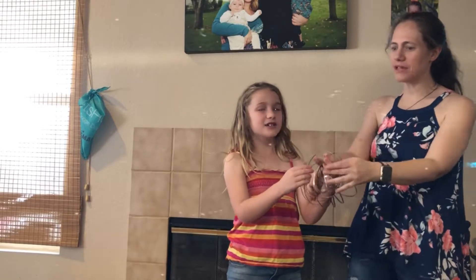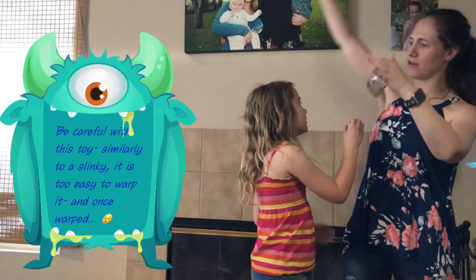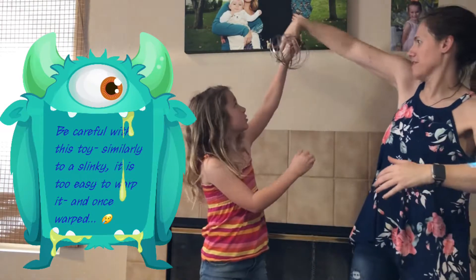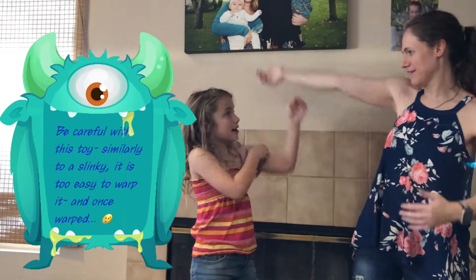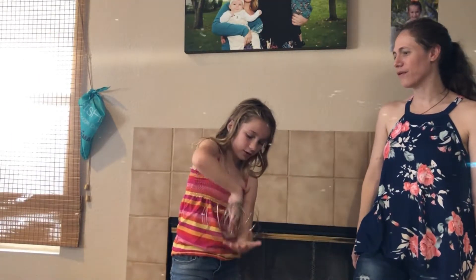So if you happen to lose the center, easy — squish it together and pop it back on your arm. And since you did it that way, you can easily clap it and go back and forth.